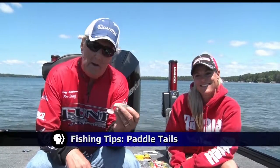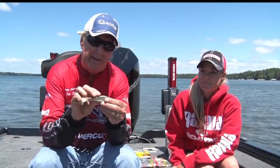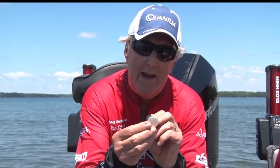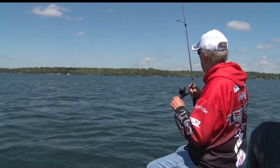Tonight we're going to talk a little bit about paddle tails. A paddle tail is exactly what this looks like. It's an imitation — it can be an imitation of a minnow, a small walleye, a crappie, it can be anything. But it has a tail with a paddle on the back of it and a little flat surface area that really gives us a lot of action. A very, very versatile bait.